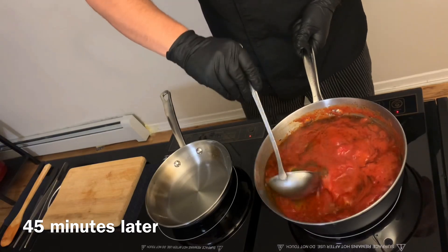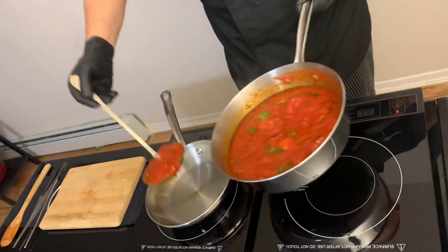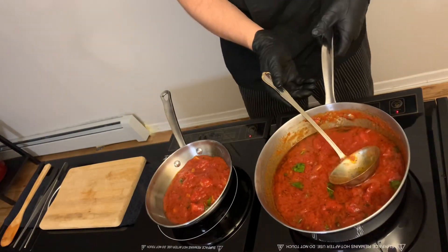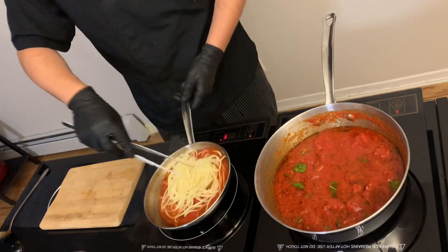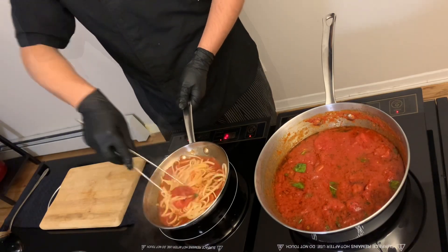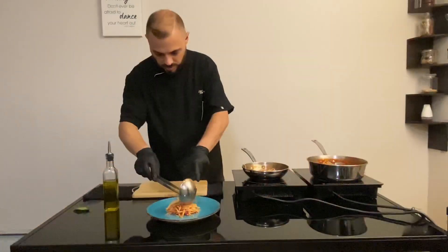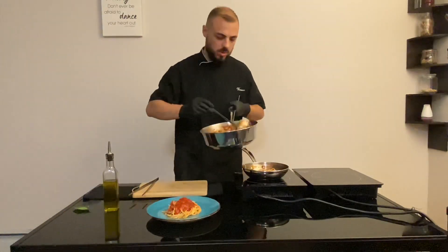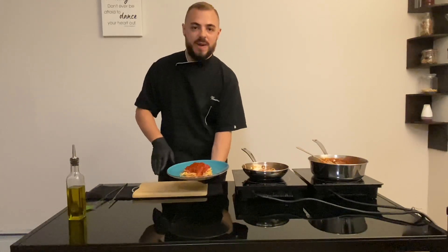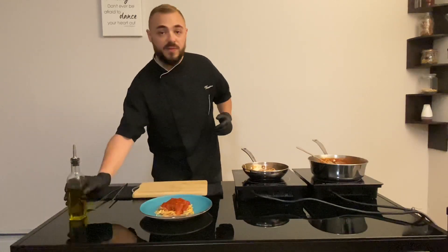Today we will use the sauce with some fettuccine, but you can use it for many dishes. Finish cooking the pasta in the sauce. This is the final result for our marinara — we will serve it with some fettuccine, and finish with a bit of oil.